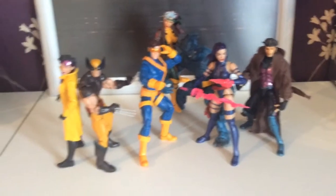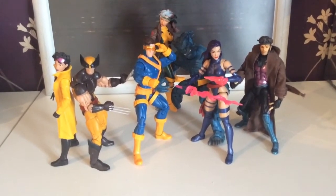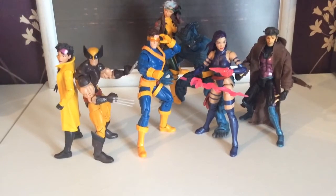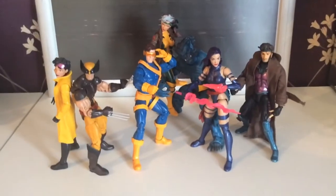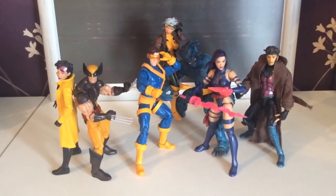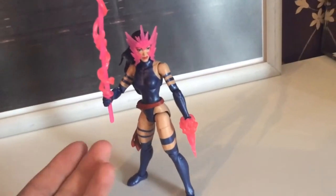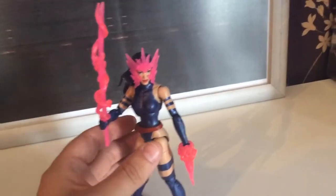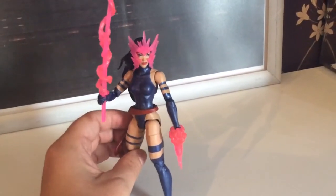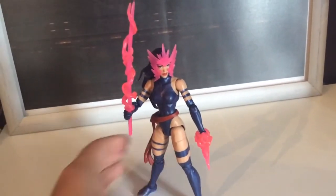We've got a new Gambit coming next year and will probably be followed by a new Beast, and we've also got 90s Xavier coming out, so they're really trying to give us the full 90s team. We had Jim Lee Cyclops and Rogue last year and Wolverine in his brown costume. All in all, Psylocke is a fantastic addition and worth the wait for a proper 90s version — the Toy Biz one was flimsy and lacking. Hasbro have really brought their A-game with this figure and thought about what fans want. If you can get her, she is a great addition to anybody's collection.